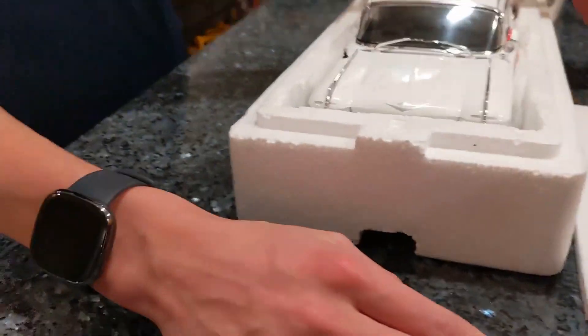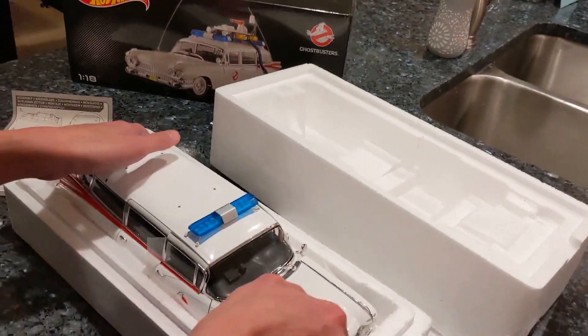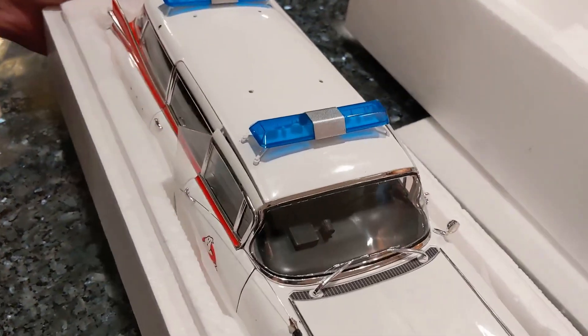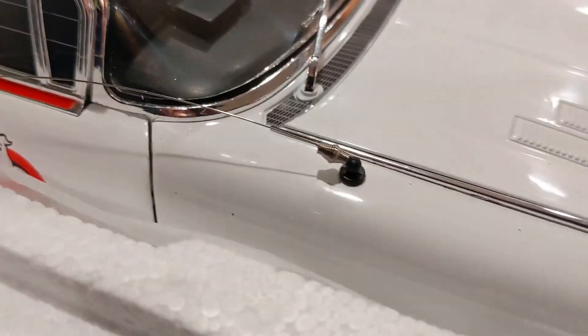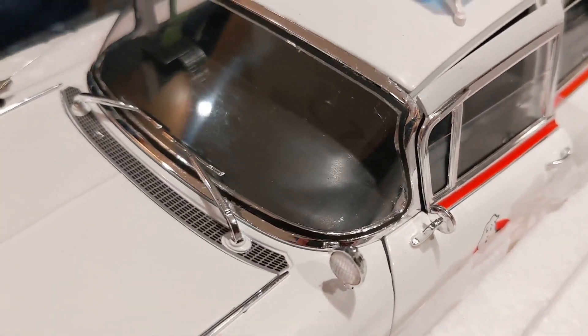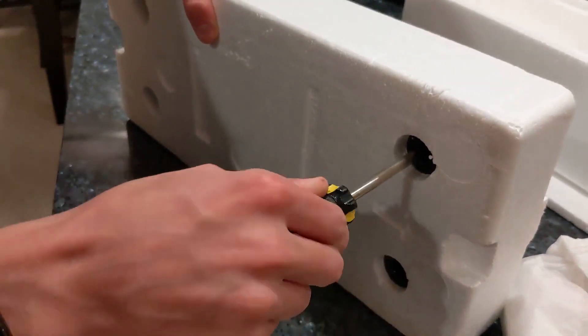Whoa! Watch out when you pull the top off — there's a little thing hidden in there. It looks like it's screwed down. So far it looks really nice — nice and pristine, nice chrome. The antenna is bent down. There's some details in the lights. We'll get a better look once we get it out of the styrofoam. As you've seen in some of our other videos, these are super annoying screws. There's four of them — we'll pop those out and then give you a better look.